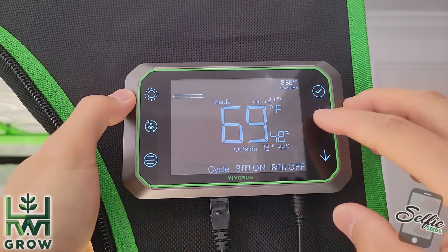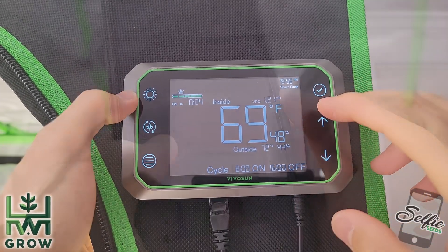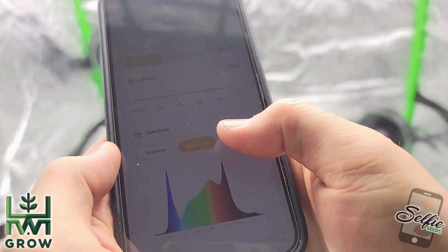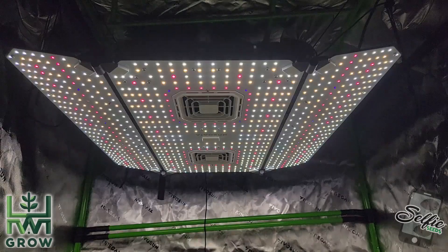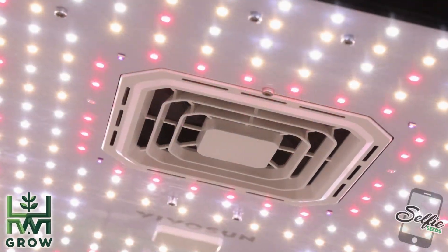Another amazing feature is the ability to choose one of three phases in this light: Sproutling, Vegetative, and Flowering. This triggers different diodes to turn on to change the light spectrum. For Sproutlings and Veg, you could see more blue hues, whereas Bloom has a lot more reds, which is optimal and backed by scientific data.